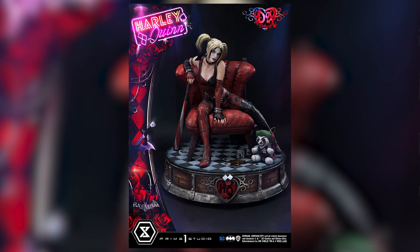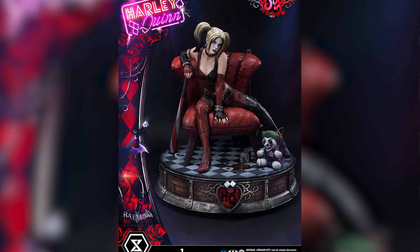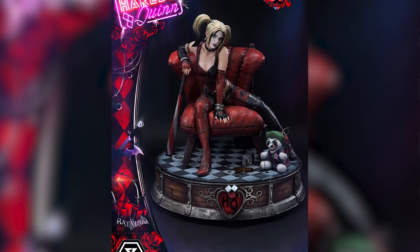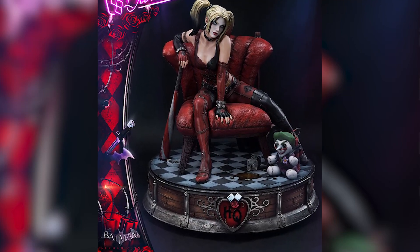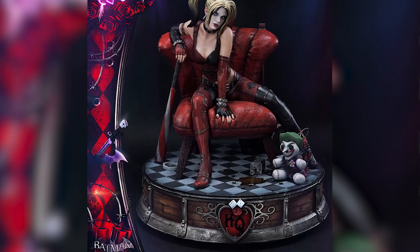I'm going to just go ahead and be up front with y'all — this is the best Harley Quinn that I've seen in my life. This is my favorite. It's subjective so I know a lot of people are going to disagree with me, but whatever. This piece is freaking phenomenal.